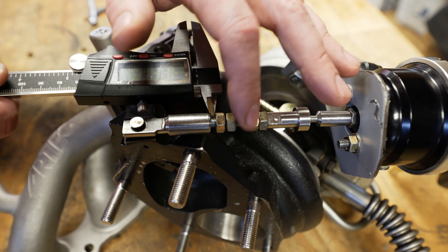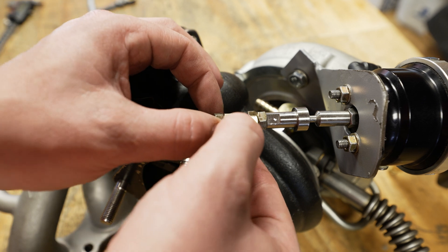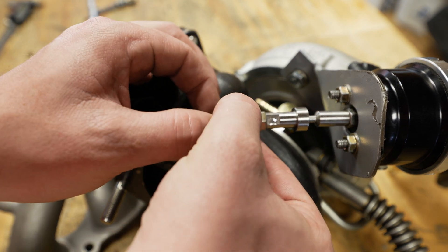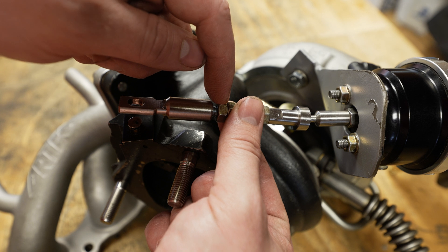I'm going to use this nut to back it up to hold that nut in place so it doesn't spin. Now I can turn the clevis to the right and we're going to keep turning until we bottom out on this jam nut — turning it six full turns.